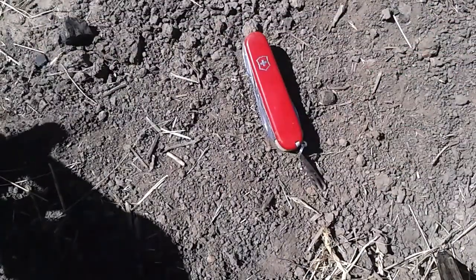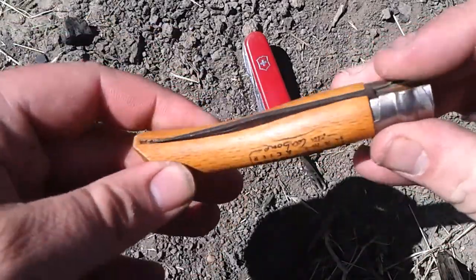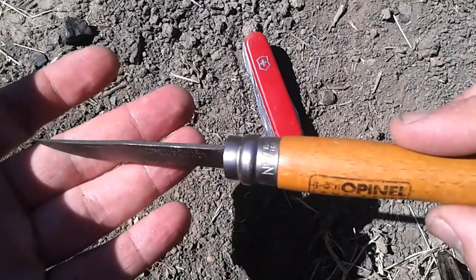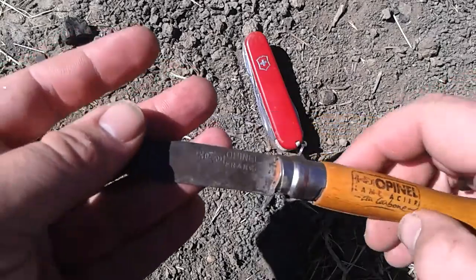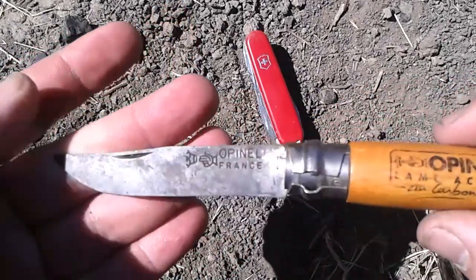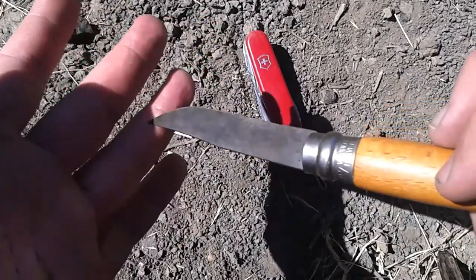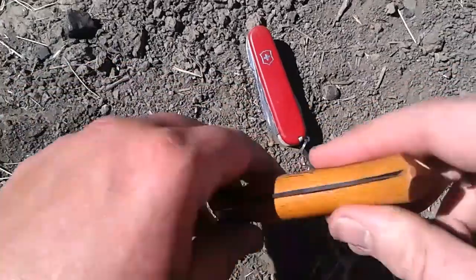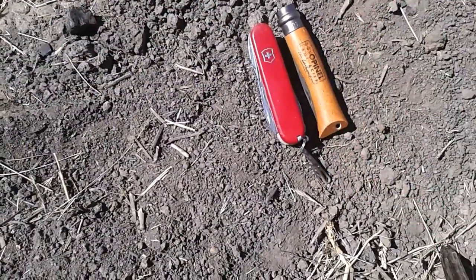As far as a work knife goes — it's also my EDC knife — I'm using this Opinel number seven. Excellent knife. Had it for a few years, never really used it. Not really my style of knife, but giving it a go. Very, very easy to sharpen. It takes a razor sharp edge.